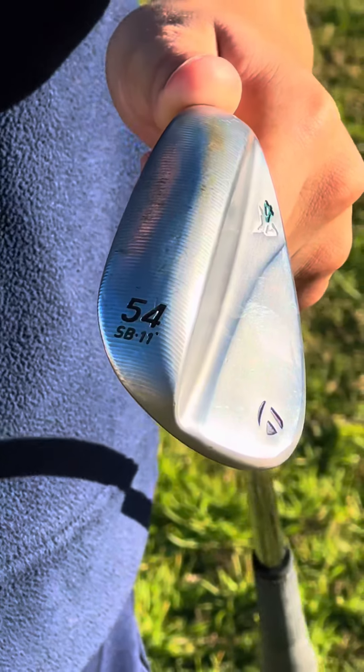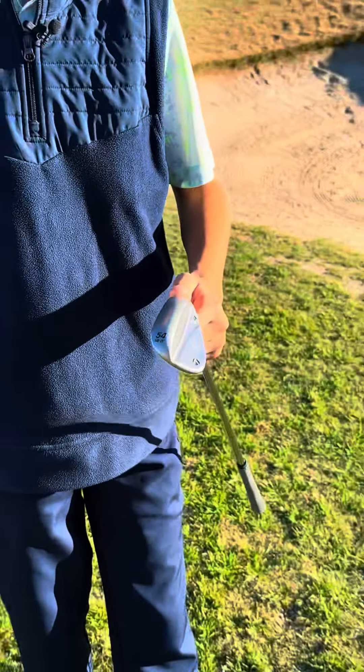The club choice today is an MG4 54-degree wedge from TaylorMade. You've got to love the feel of these clubs.